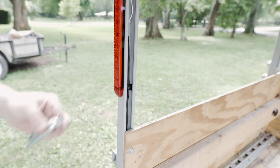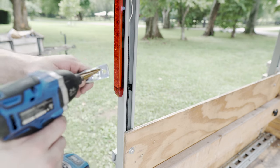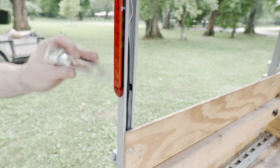These particular e-track mounts - since I'm using 3/8 bolts - you can't get the bolt through as-is, so you just have to drill it out a little. What I'm using is just these tapers - you can get these at Harbor Freight, they're pretty nifty for expanding holes out.